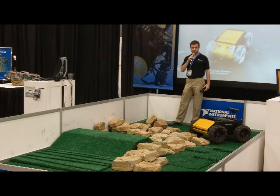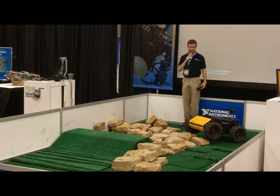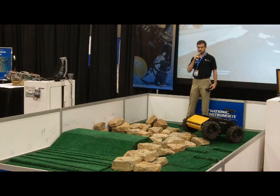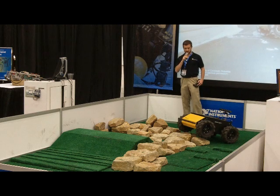What we've got with us right now is the Husky A200 ground vehicle. It's powered by a new National Instruments multi-core CompactRIO.